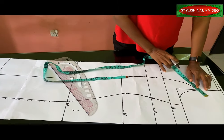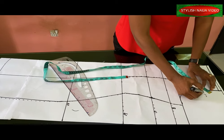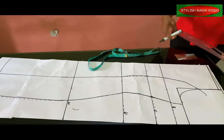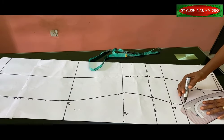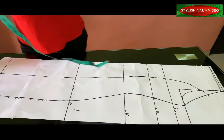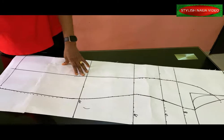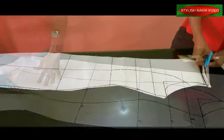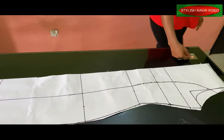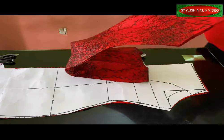I'll extend this part by two inches so it doesn't get truncated after cutting — it's just to define the line; there's no bust here. Now I'm going to cut out my pattern. I'll use it to cut both the back and the front, transferring it to the fabric, adding a zipper allowance of two inches to this pattern.